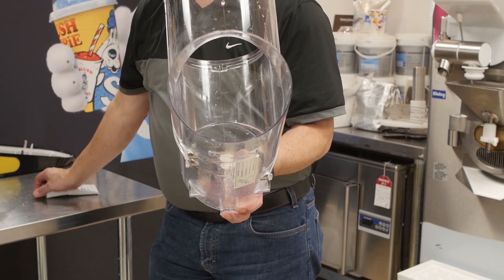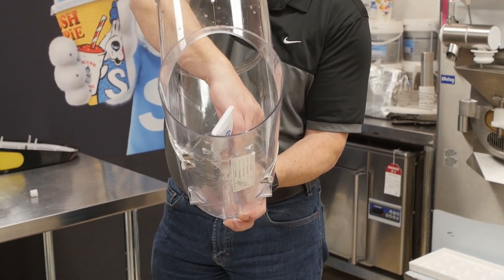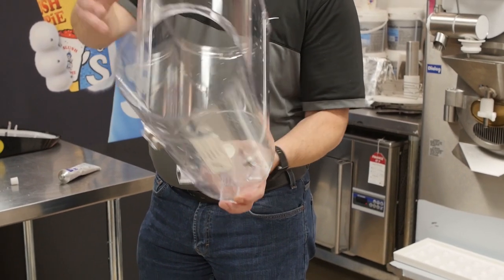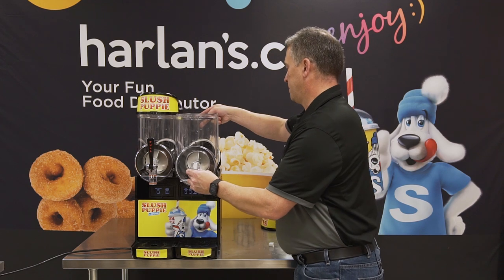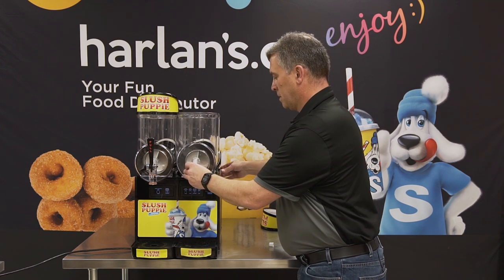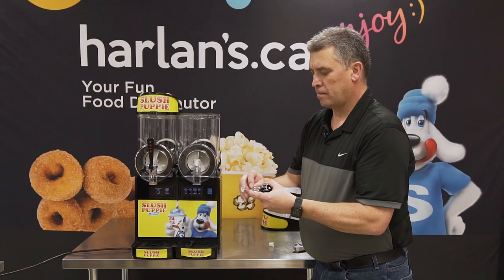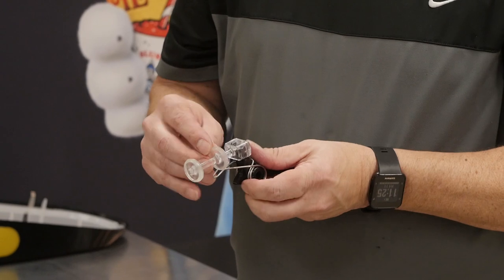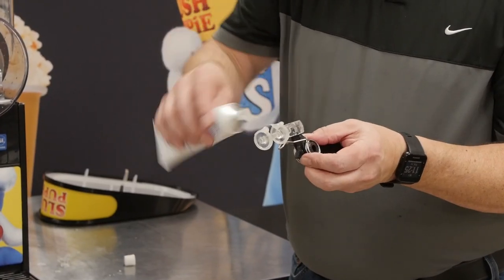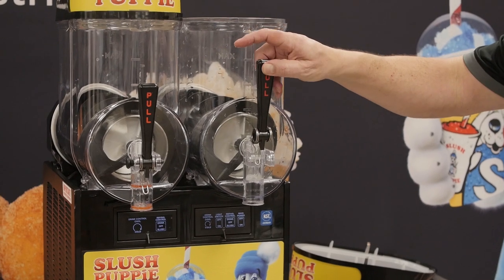Next we slide on our clean bowl. We first need to add some lubrication into the centering cup. We want to ensure that the feet at the bottom of the bowl get locked in to the groove on the front of the machine simply by pushing backwards and down. The last step is to put the o-rings back in, lubricate them, and replace the spigot. To replace the spigot we simply drop it in the hole and line up the pin.